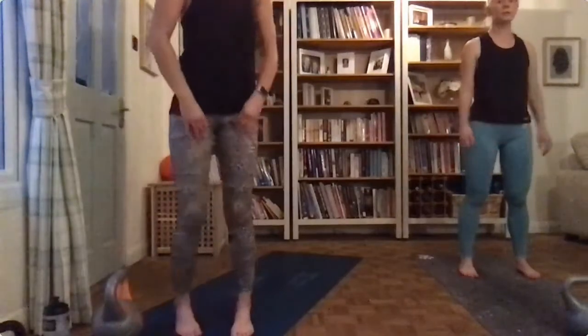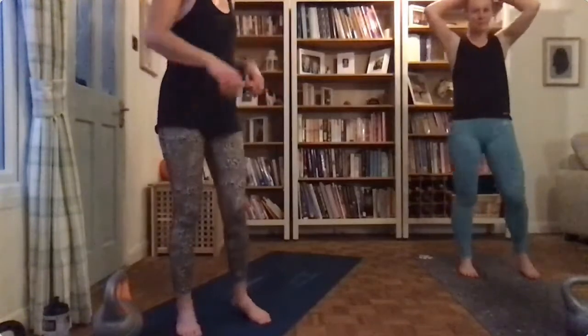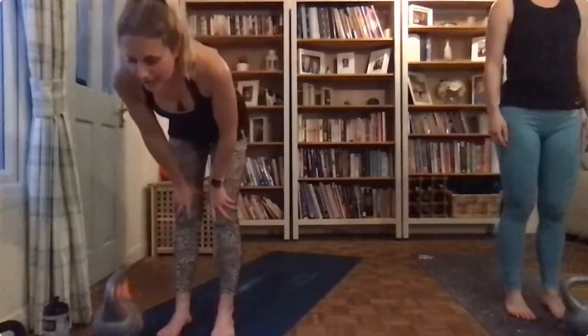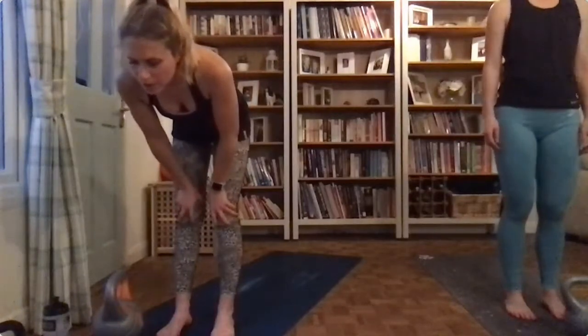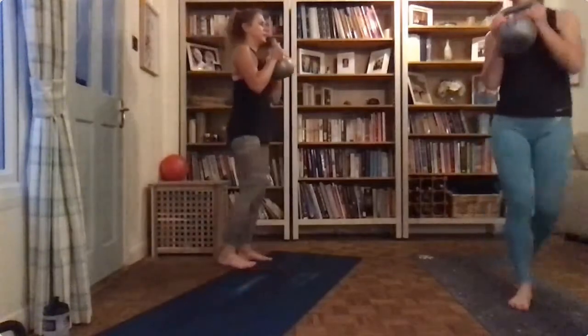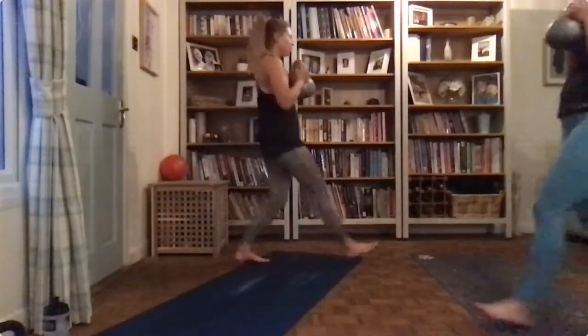Oh, it's getting hot, it is getting hot. Once I'm ready I'll stand in a minute. Okay, so lunging around the room with your torso twist — get ready to go again. Three, two, one, off you go.